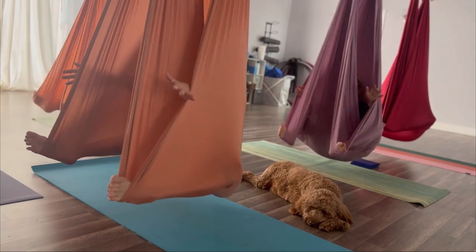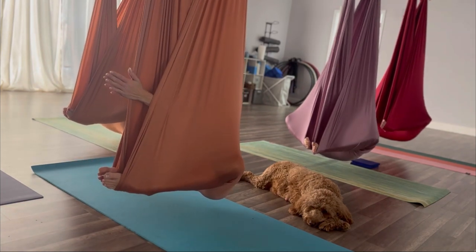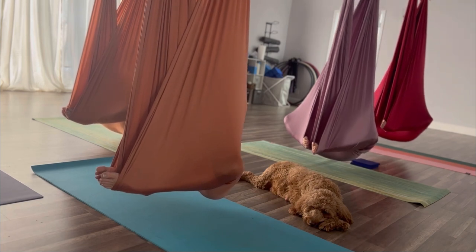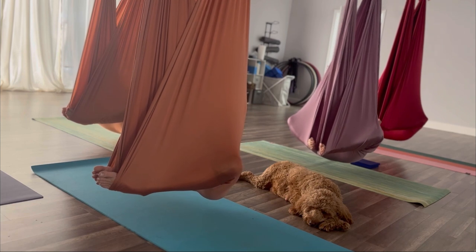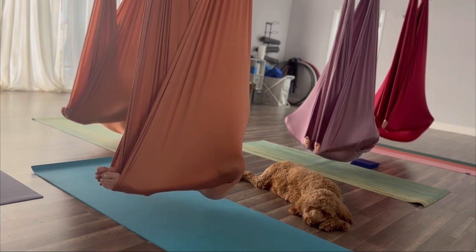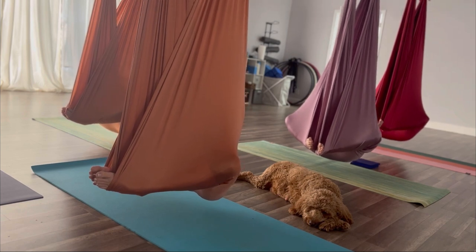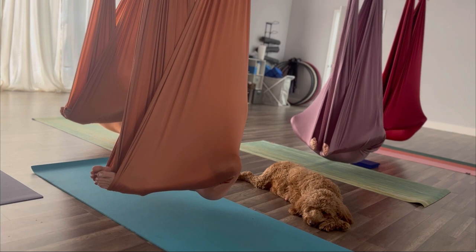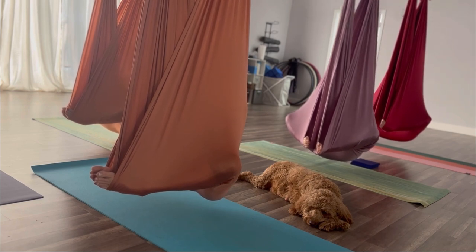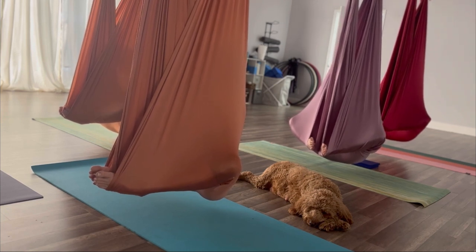We're going to bend the knees, letting the knees fall open wide in like a butterfly pose, allowing the soles of the feet to come towards each other. Resting the hands either on the knees or at prayer at the center of your heart, thumbs at your sternum — close your eyes, relax your body. Dipping the chin to your chest, stretching the back of the neck. Take a moment to set an intention here for your day or for your class.